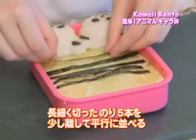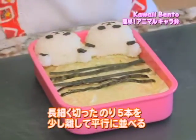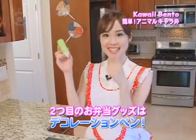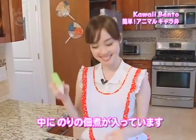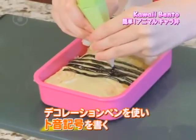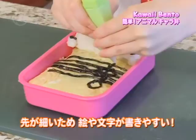Now I'm going to place thin seaweed paper strips to create five parallel lines. The second bento tool I'm going to be using is this decorating pen, and I already put in the pre-made tsukudani, which is basically seaweed simmered in soy sauce and mirin. I'm going to carefully draw a treble clef on the left side. This has a small tip so it's very easy to draw curves, shapes, and words.